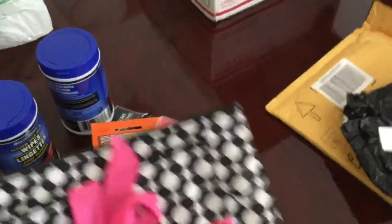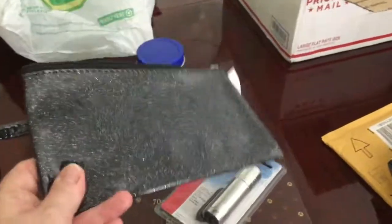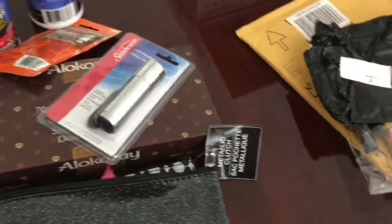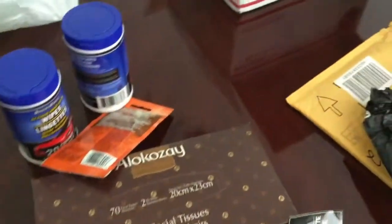I got some little pouches so I can store some items in my car. By the way, it's a brand new car so I thought I would get myself some new things. I also got this flashlight to leave in my car — always practical.